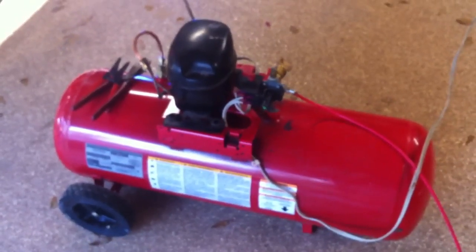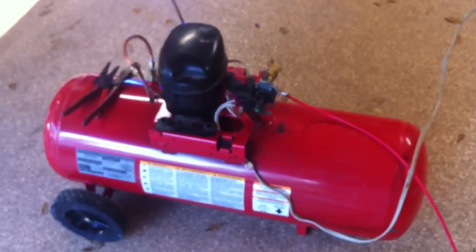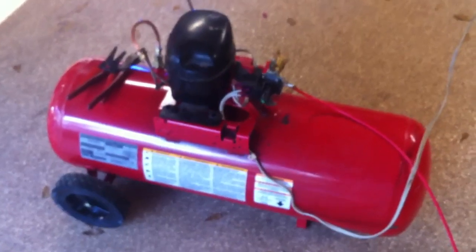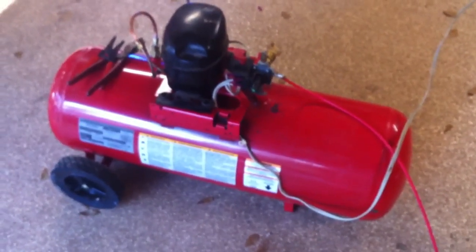I'm just really trying to use it for momentary air every now and then while I'm machining — to clean off a table, or maybe for a fog buster that I have — and see how that works in time. But it'll have to develop a little bit more pressure than this, but that's all right. It's on the way.